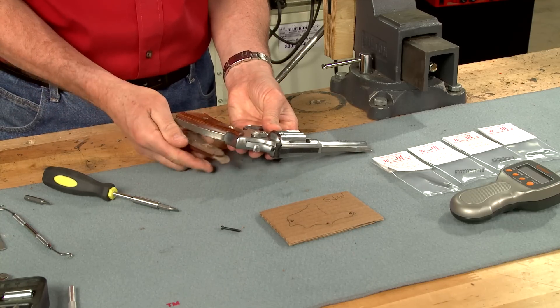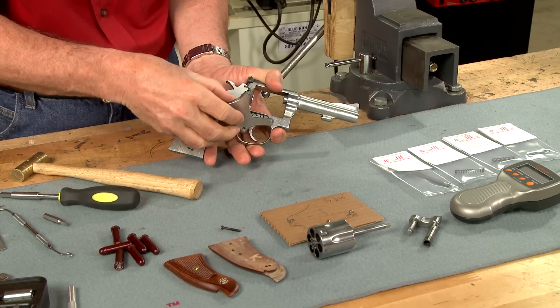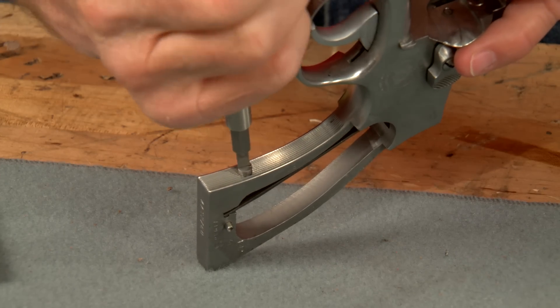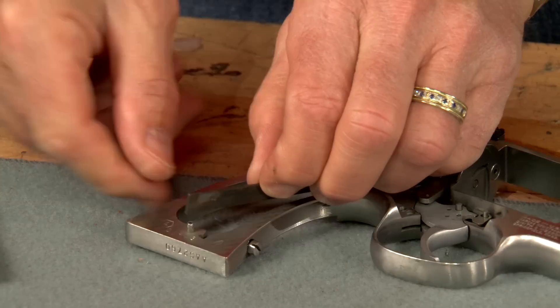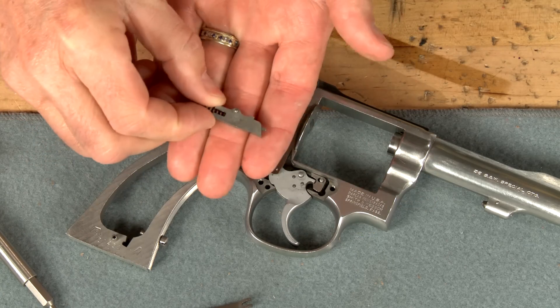I start the installation by removing the grips and side plate along with the cylinder and yoke. The strain screw located here holds the mainspring under pressure. Backing it out a few turns allows me to remove the mainspring. Using a screwdriver I can remove the rebound slide and spring.